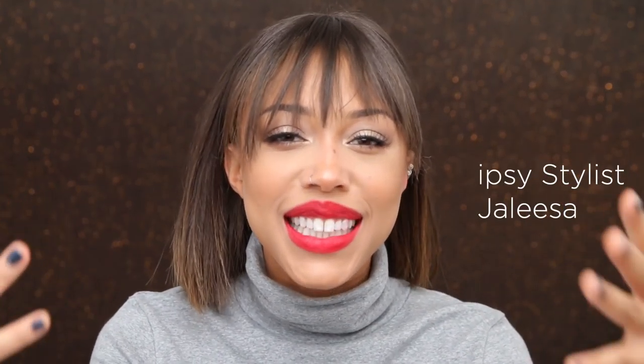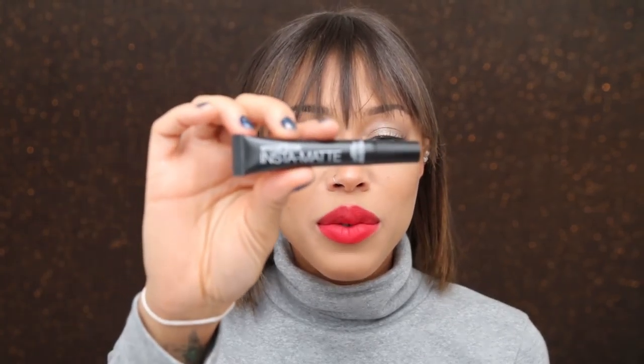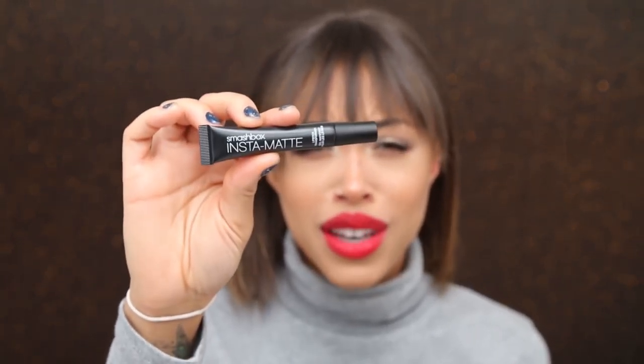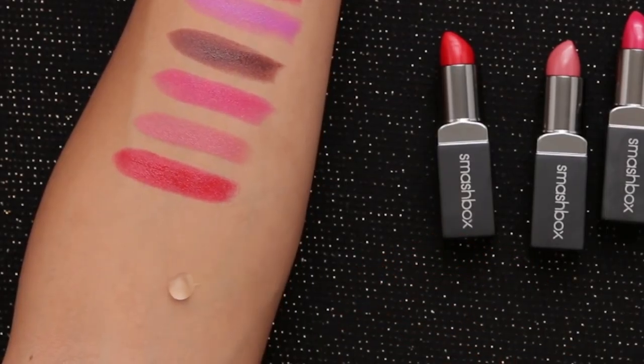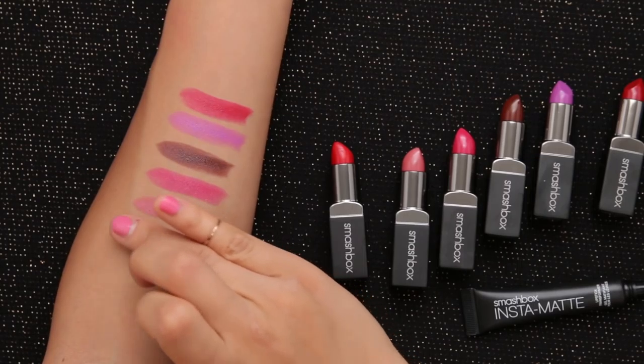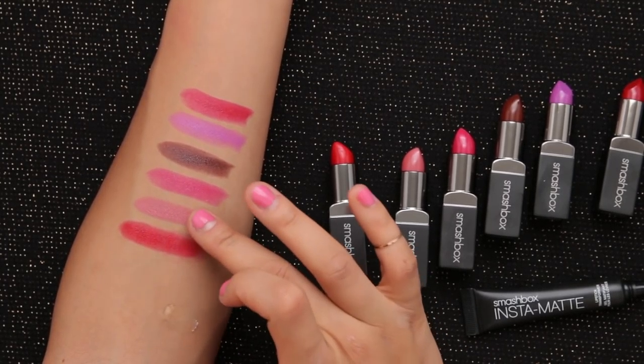Hey guys, Julissa here, and you guys know I love a good lip. I have been playing around with the new quick change kit from Smashbox. So you get this Insta Matte Lipstick Transformer, which makes any lipstick matte, velvety and smooth. Matte lips are super on trend at the moment, and everyone is sporting them from Instagram to backstage at New York Fashion Week.